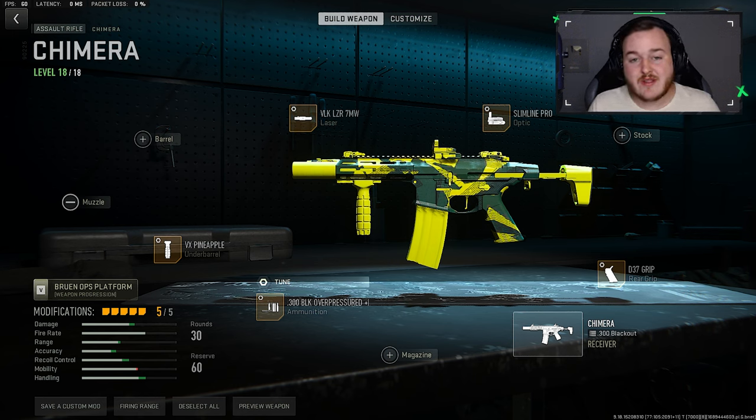Overall, this is my updated build for the Chimera after the Season 4 Reloaded update, so give it a shot and let me know in the comment section — what is your highest kill game, or did you drop any nukes? Thank you so much for watching. The gameplay we got today, we were absolutely cooking. I hope you enjoy.